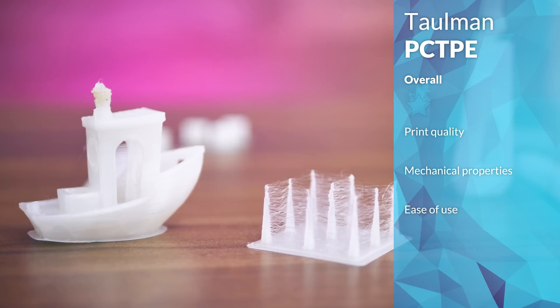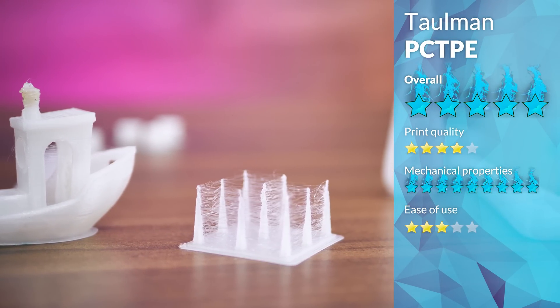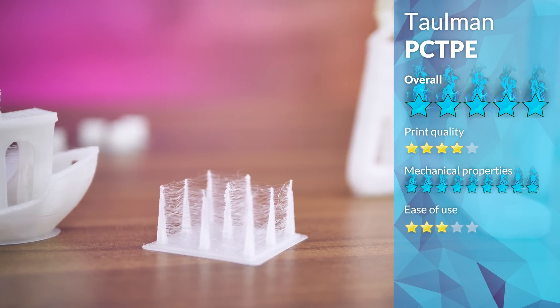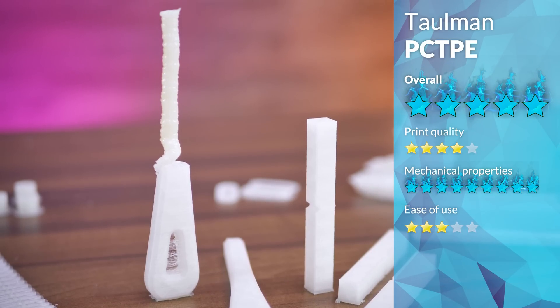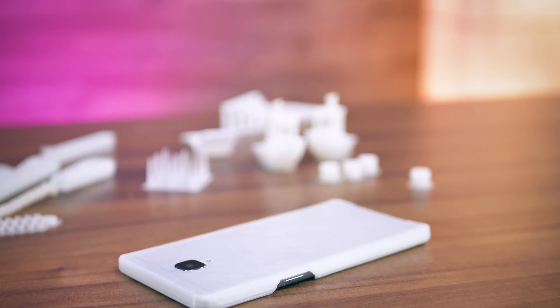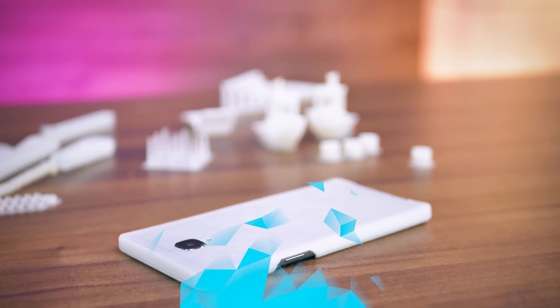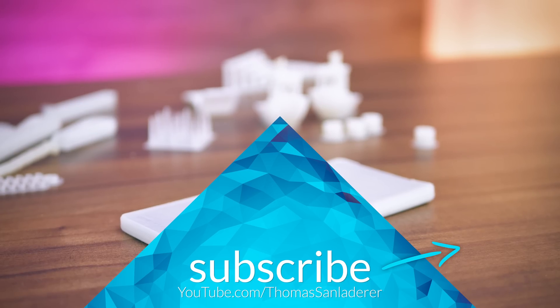PCTPE is easily the toughest material I've tested yet. It's not too soft and floppy, and it will hold its shape even under temperature. So if you can live with the extra effort it takes to get PCTPE to stick to your print bed, then I can totally recommend it for technical applications. I think I'll be printing some hard drive vibration dampers from it — that's exactly the sort of application that's perfect for PCTPE. Thanks to Magigoo for sponsoring this series, and check out the links in the video description if you want to get some PCTPE for yourself.